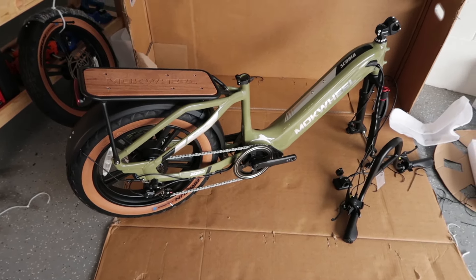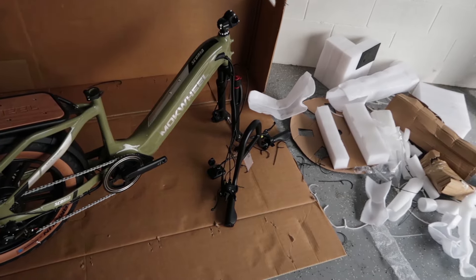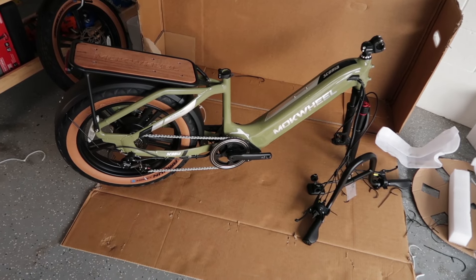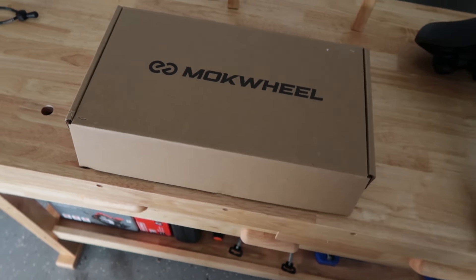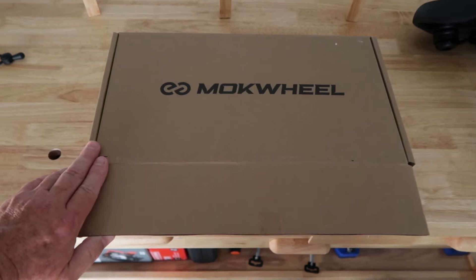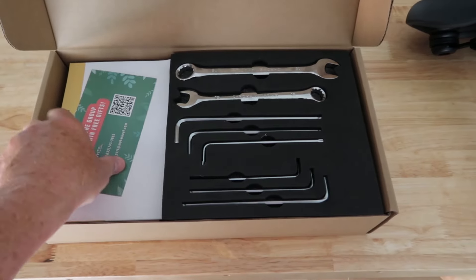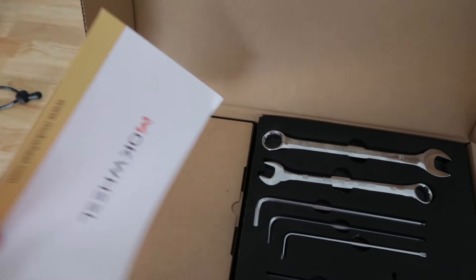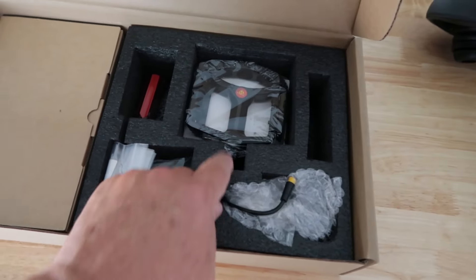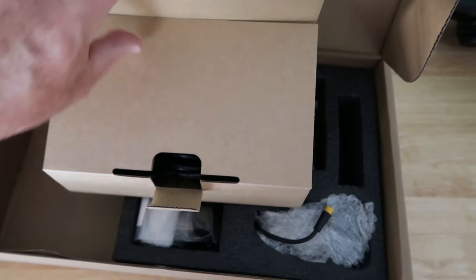It looks to be in good shape. We need to do basically three things: the handlebars, the front wheel with the light, the pedals, and the seat. When you receive your shipment, this box inside — I call it the necessities box — has everything necessary to put the bike together. Here's the manual, some wrenches, the pedals, and the charger.